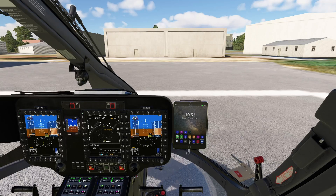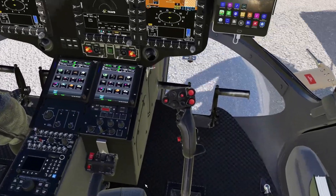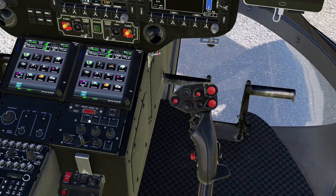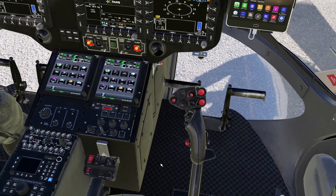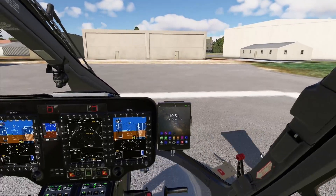I already did a complete start-up and shut-down video for this helicopter and I started the helicopter exactly as per the start-up procedure presented in that video. Everything has been done here — like SAS AP182 — and this is how you should really get the helicopter ready for flight, even if you don't intend to use the autopilot.